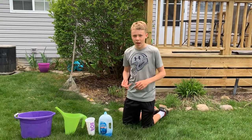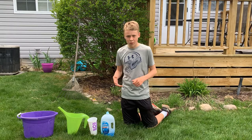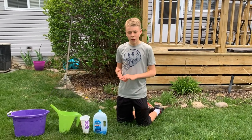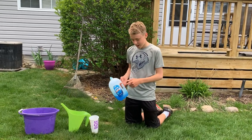What's up guys, today we are back with another video. We saw a video on the internet where they caught worms with dish soap, so we wanted to try it ourselves. Today we're going to be trying to catch worms with dish soap. Let's get started.